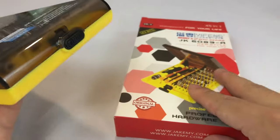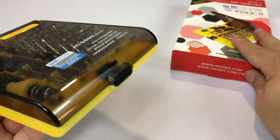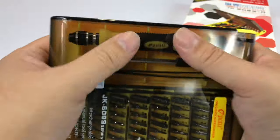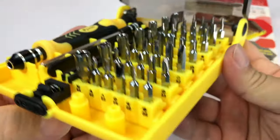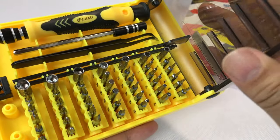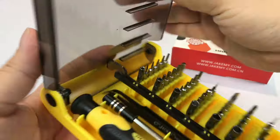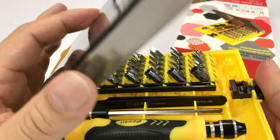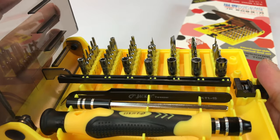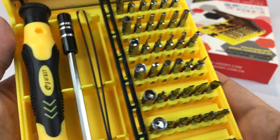I just thought I'd show this one to you because you can pick this up on Amazon for about eight dollars, comes quickly, and it comes in this case. Kind of looks like a Game Boy controller and it has a button right here that flips the sucker open, and you can see it's hinged so that when the hinge rotates, it kind of lifts up all of those bits, which is nice. It's pretty clever.